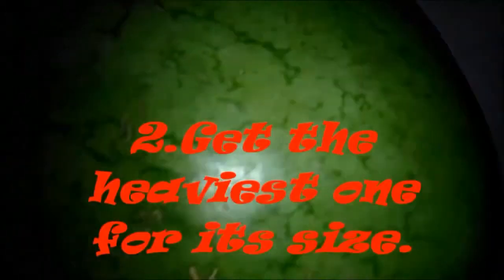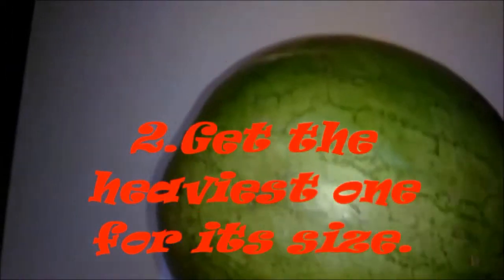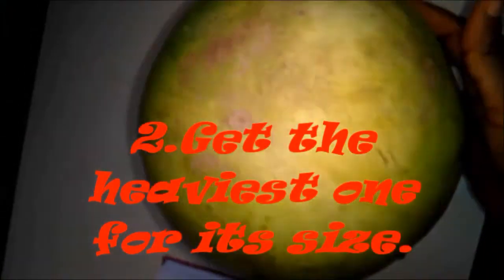Number 2: get the heaviest one for its size. A sweet watermelon should feel heavy for its size, no matter how big or small it is. So while choosing a watermelon, go for the one that feels the heaviest for its size.